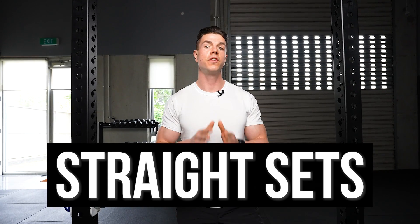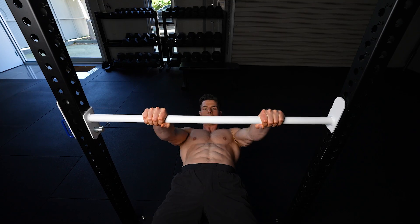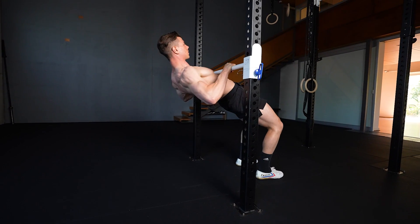Straight sets are when you focus only on one exercise. With this approach, you're completing all of your sets with normal rest periods, then moving on to the next exercise in your workout. This normal training technique takes longer and builds less muscle.